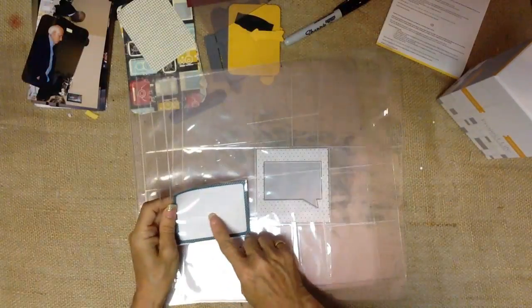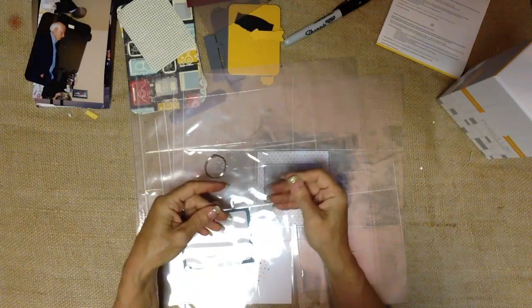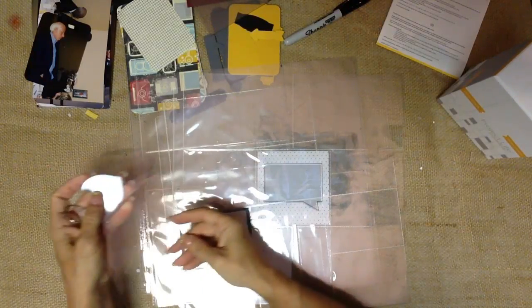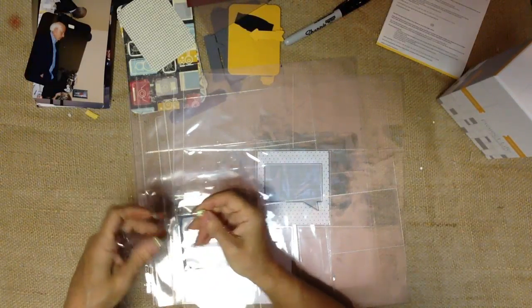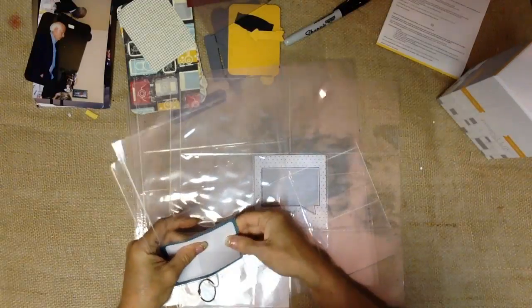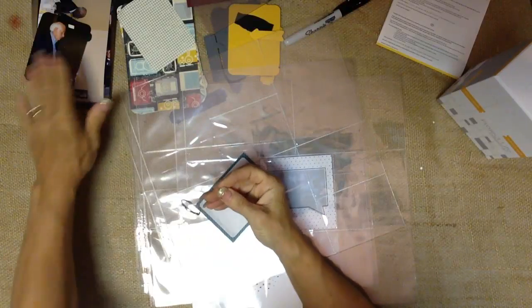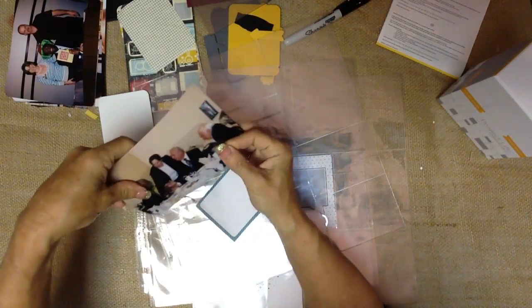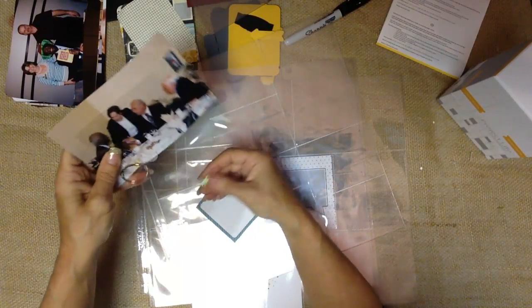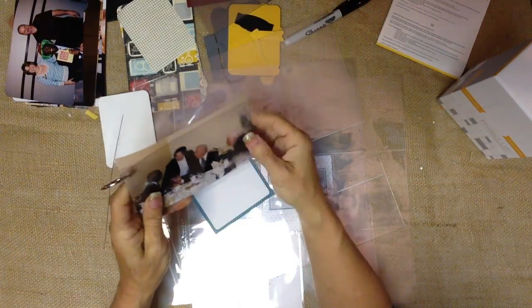And then you've got some that are going to be 4x3's. One of the two party favors that guests attending my Project Life launches - virtually and in person this month - receive is this little acetate template. It's a 4x3 piece so that you can hold it over photos to decide if that's the size you want to cut down to, and see who you're cropping out. There's also a 4x4 and a 4x6, so that's going to help you decide.